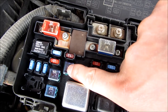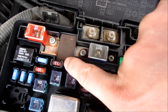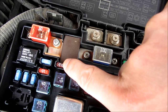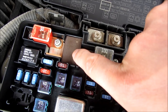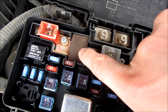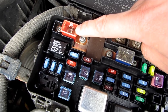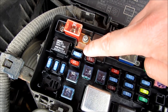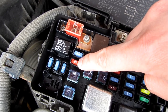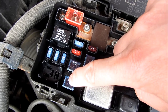40 amp blower motor. 40 amp under dash fuse box. That's a spare. That's just the plate there. And this here is the 50 amp ignition switch. That's a spare fuse. That's a 40 amp under dash fuse box.